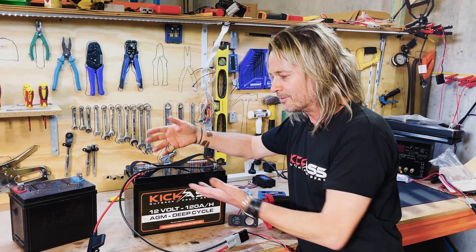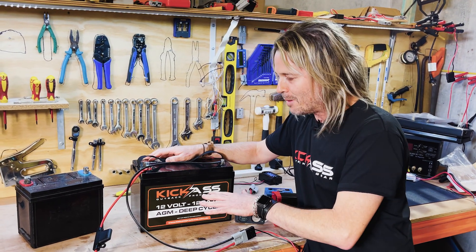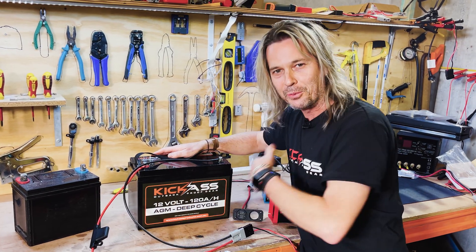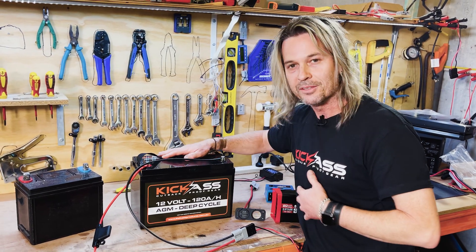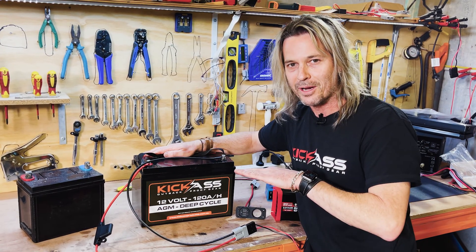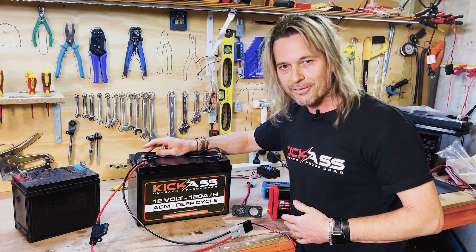Every time you drop the battery from around 12.95 to 13 volts — which is full — down to around 12 volts, that's one cycle. Remember, we don't want to go down more than 50% of the battery's capacity. So this 120 amp hour battery realistically has 60 usable amp hours in it, getting the charge down to around 12 volts. At 12 volts, we're pretty much looking at flat — 11.55 to 12 volts — so we never really want to get there.